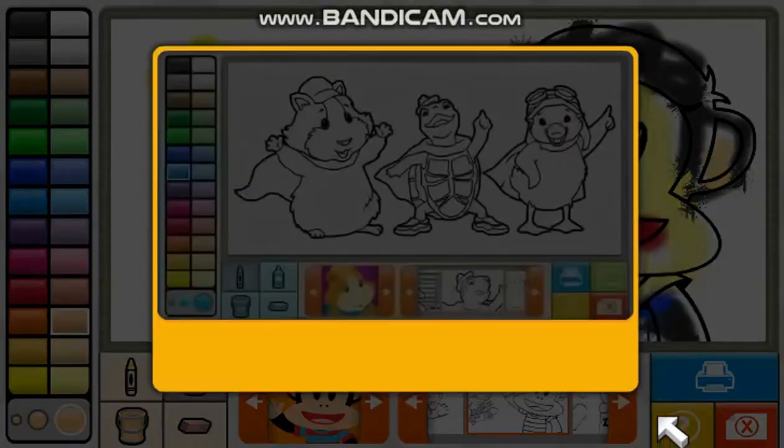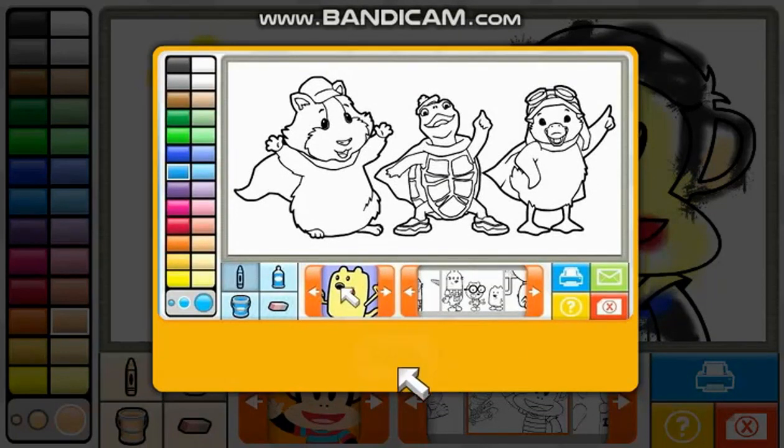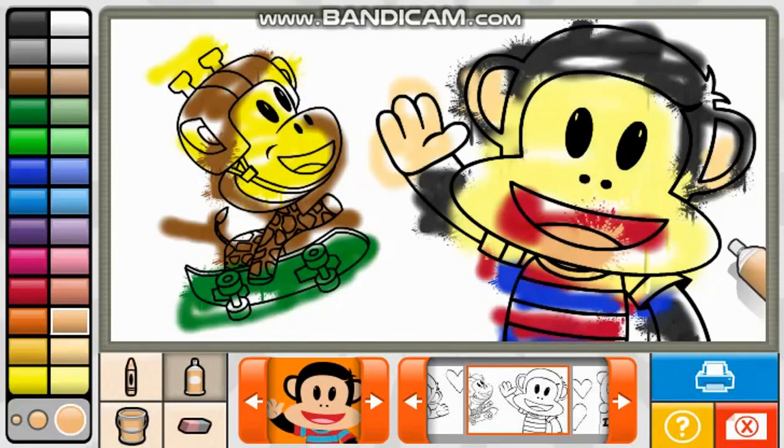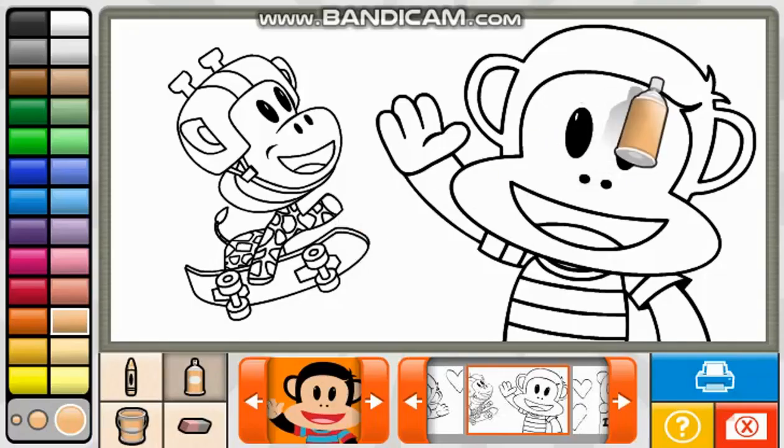Help! First, use your mouse to click on the arrows and find your favorite show! Next! Print! Clear! Would you like to clear your picture? Yes! No! Yes! You're a great artist!